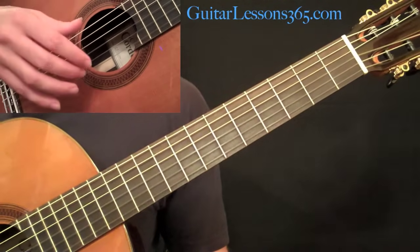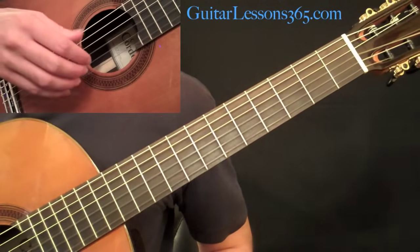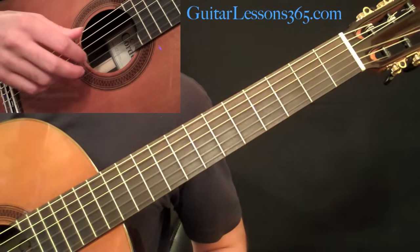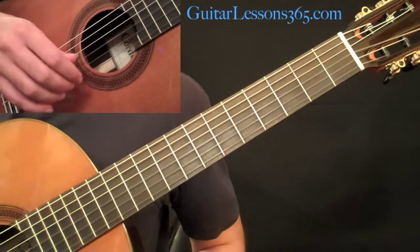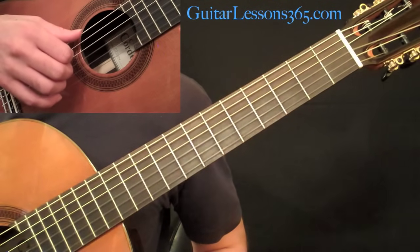In the right hand, we have a very consistent picking pattern. I'm going to show you that picking pattern first because it goes throughout the song, and it's a good little descending arpeggio exercise to play through. We're going to start with your thumb on the sixth string.